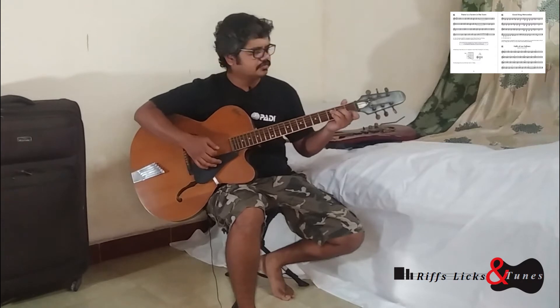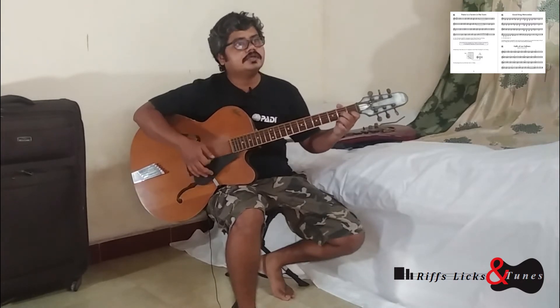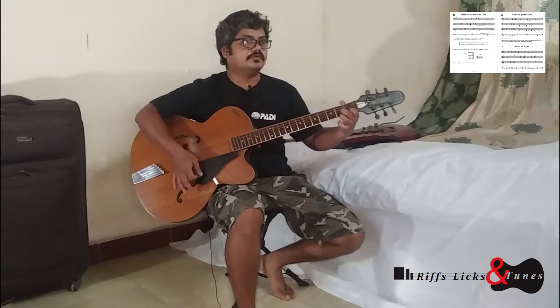Let's see if there are any new chords introduced here besides the ones we've already learned. So it's got G, and it's got C, it's got D7 — we know D7 — G, C, G, A7 we know, and D7 we know also.